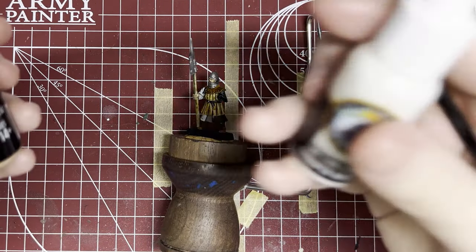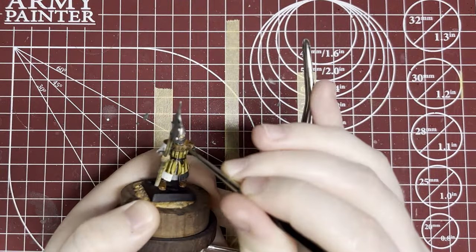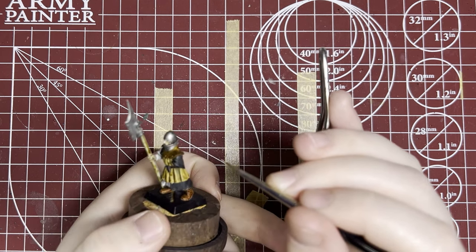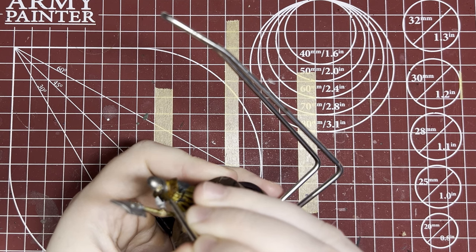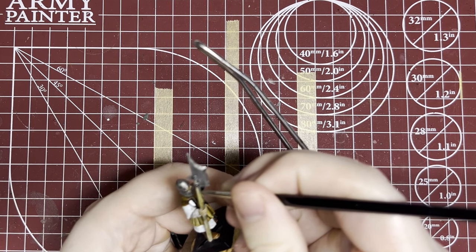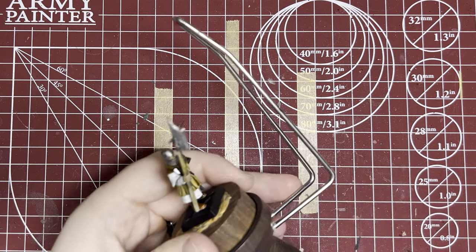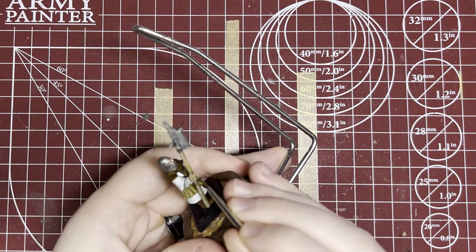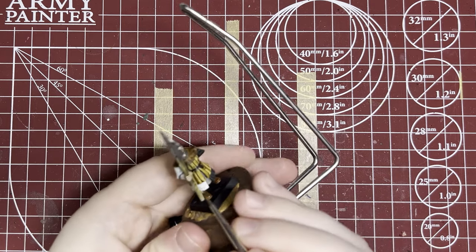We're really coming along now. To do the skin highlights, I'm going to mix that Elven Skin with a little bit of Trooper White — that's going to give me a lighter tone of skin to do the raised portions of his face and fingers, like his nose, cheekbones, digits, etc. Any raised part on his face — his nose, his cheekbones, anything that stands out — I'm going to hit with this lighter skin tone to help it pop and add depth. Then the same thing for his hands, just getting the raised areas of his fingers and thumbs to help add depth to the model.